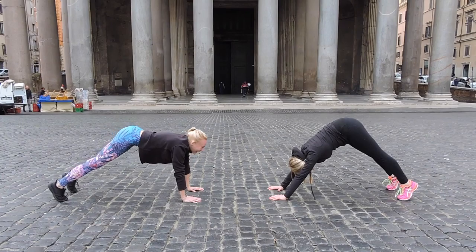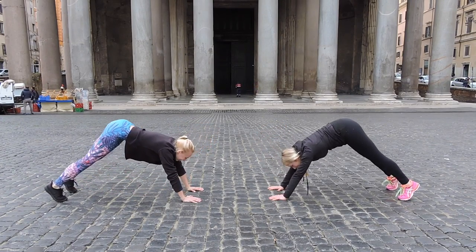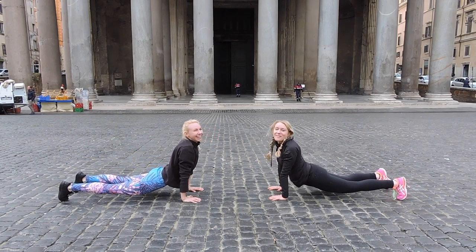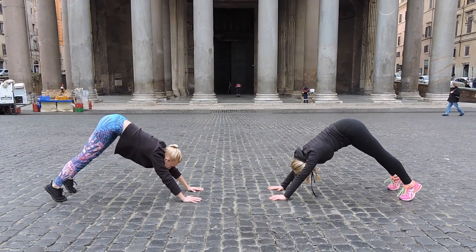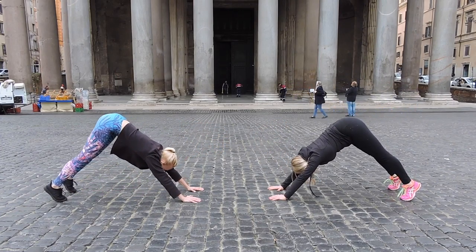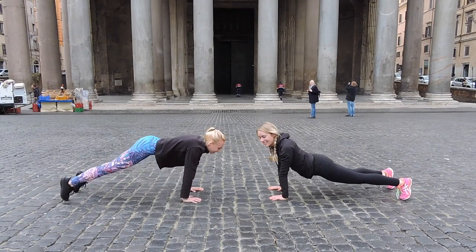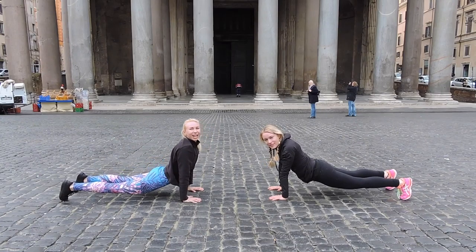We can't win today — guys, you only saw what's happening around us. If we can do this, you can definitely do it, trust me. Just a few more girls. And one, one. Push it, push it — squeeze those abs. Two. And last one.